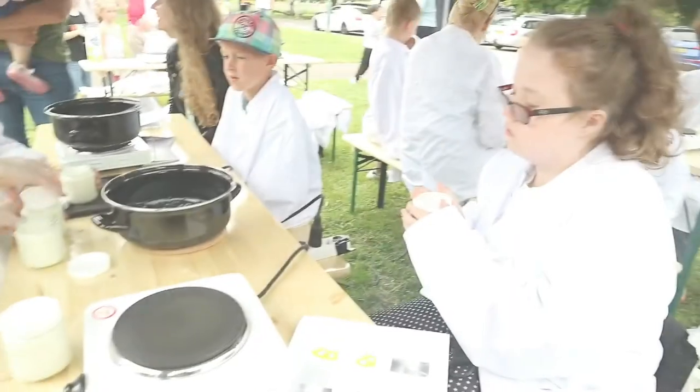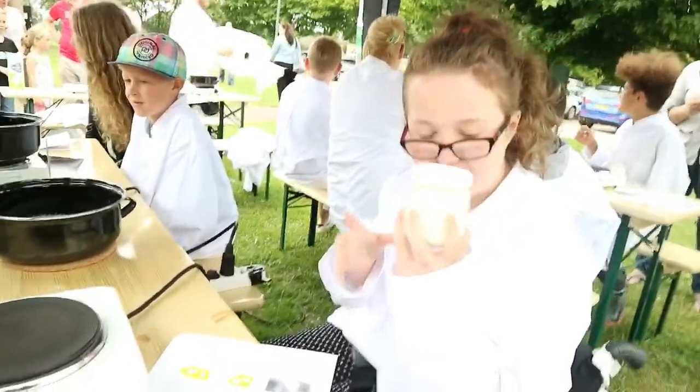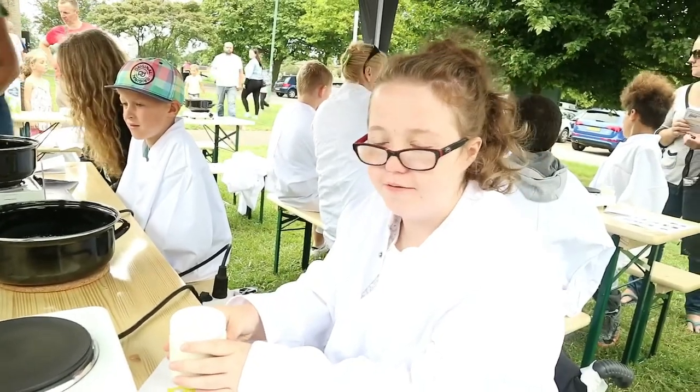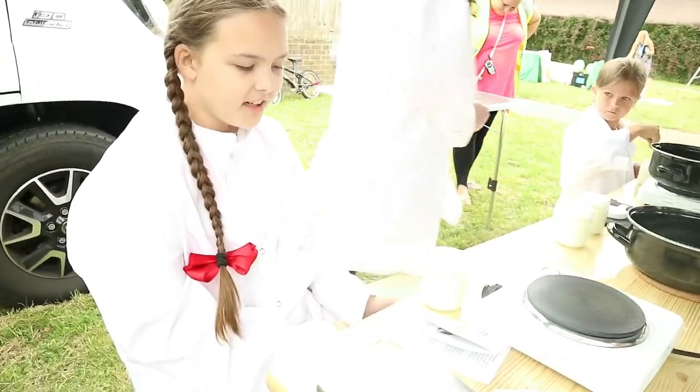A lot of people enjoyed it from what we heard. Have you finished? You made your yoghurt? You've got to keep it warm for 4 to 24 hours for thick yoghurt. Thick or thin yoghurt? You've got thick — I'm not really a fan of thin. Did you enjoy it? Yeah.